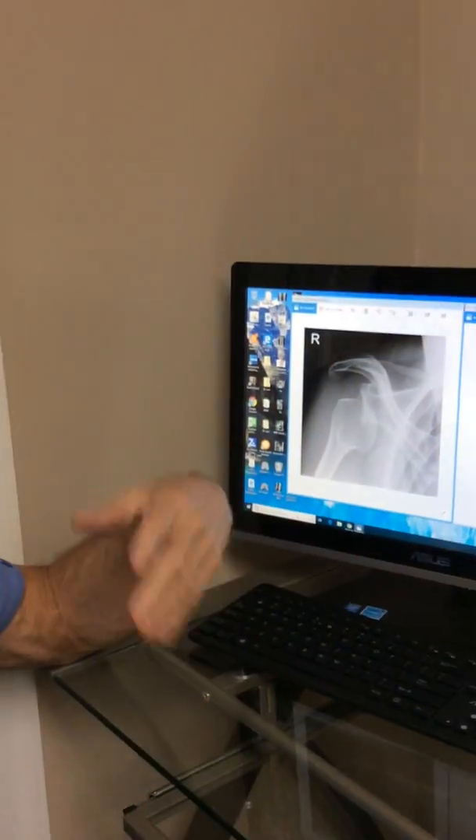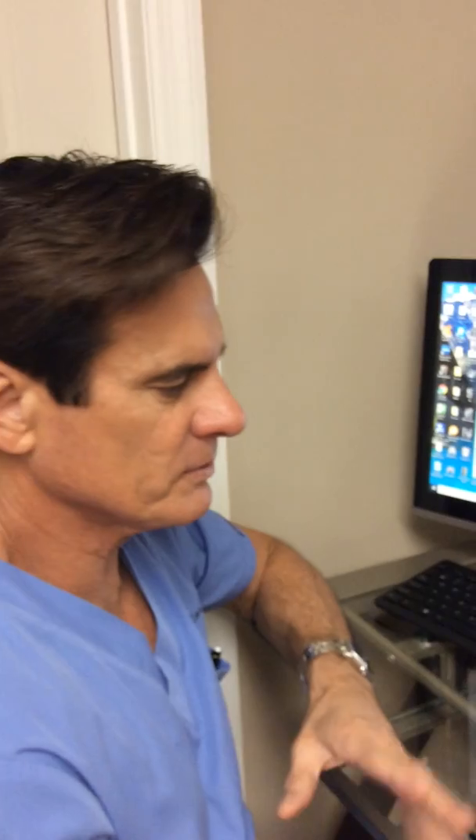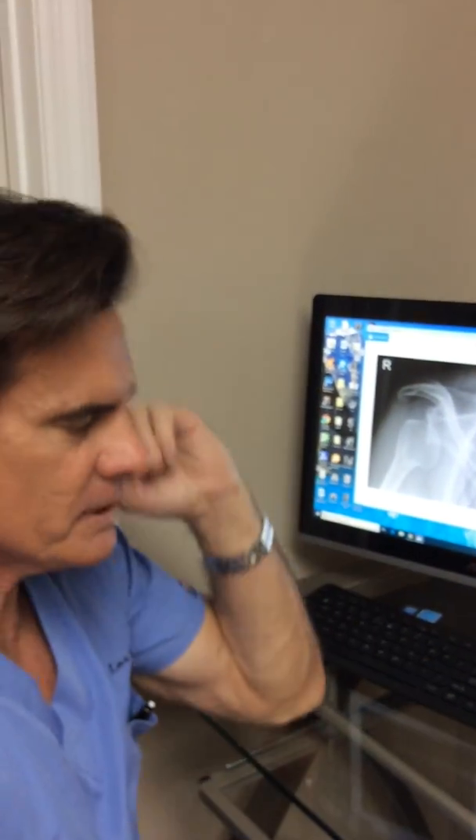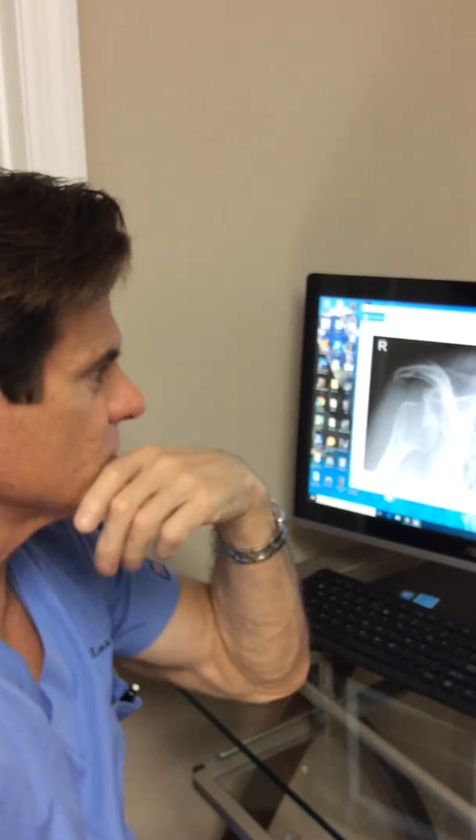In some of the complications, you may just get labral tears, rotator cuff tears, or other ligament injuries. This particular patient had a very troubling injury.